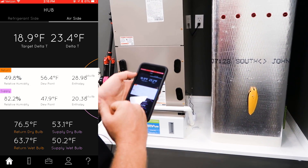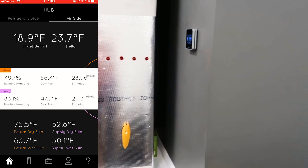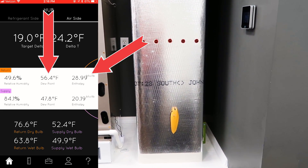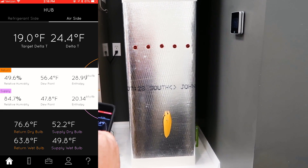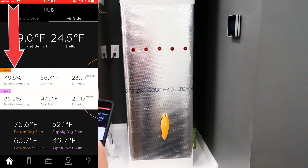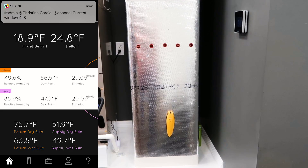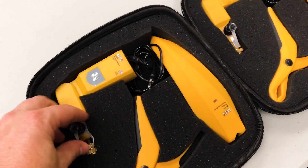I like how it lines up the return and the supply so you can see them right next to each other. When you look at changes in enthalpy and changes in dew point, you can tell it's removing moisture because the dew point is changing. You can also see it's removing heat because enthalpy is changing by 8 BTUs per pound of air. Relative humidity in the return is higher than in the supply, which is what you'd expect — that's normal.